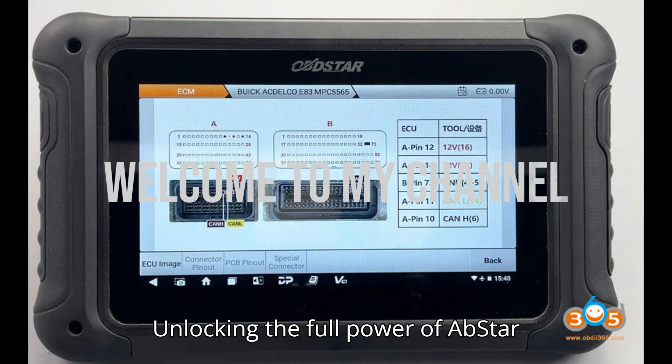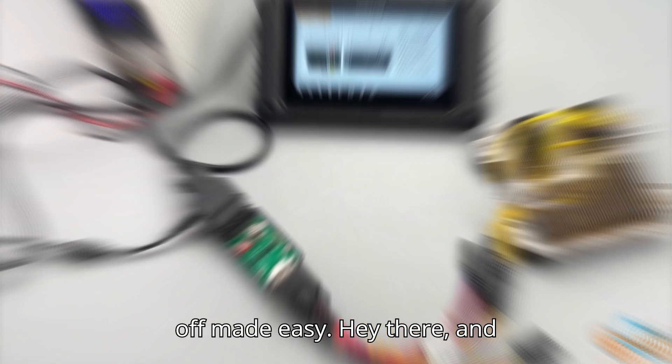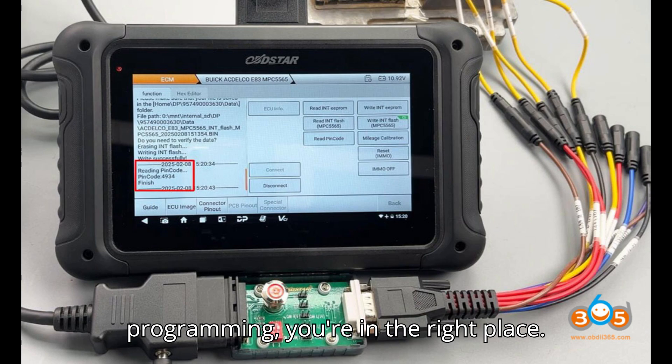Unlocking the full power of Obstar DC-706, Buick E83 mileage correction, and IMMO off made easy. Hey there, and welcome back to the channel. If you're passionate about automobile diagnostics and love learning new tricks for ECU programming, you're in the right place.